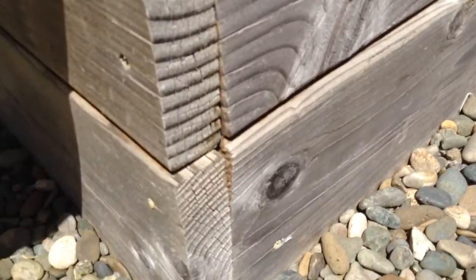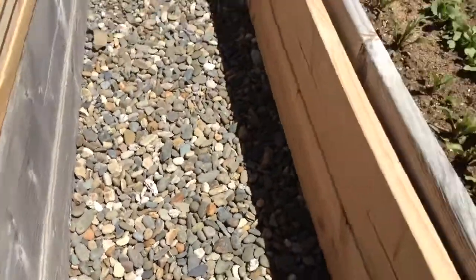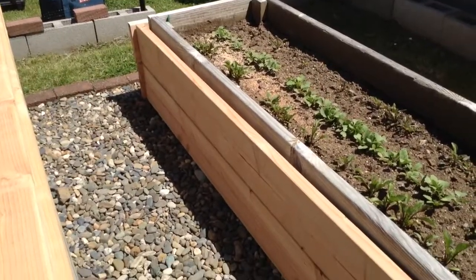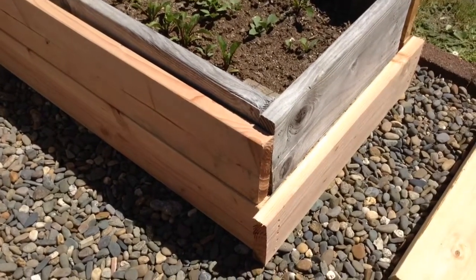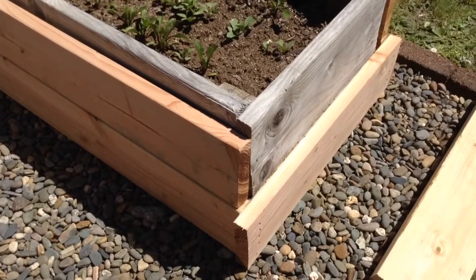It just started to bow out — like this is starting to bow out here — and it's just completely rotted in there. So this is my fix for it: just putting another frame around the outside. I didn't know what else to do really.